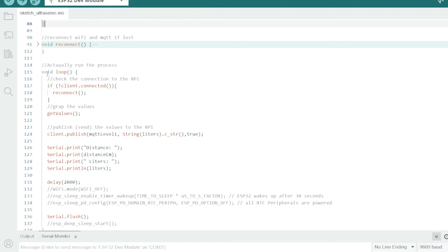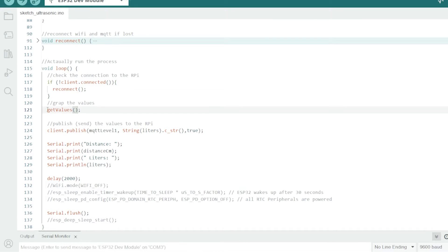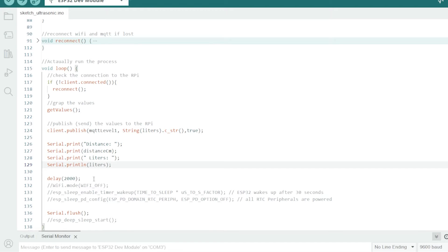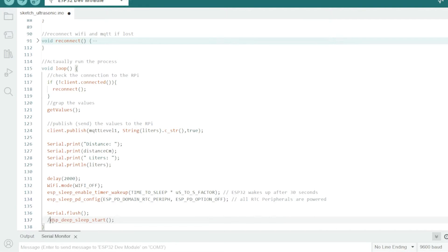Then this is the actual loop — the bit that goes around and around. There's some reconnection stuff for the Wi-Fi, and then it calls the function to get the values, sends those values back to the Raspberry Pi as an MQTT packet of information, and prints to the screen — which I'll show you in a minute. There's a short delay, and then at the bottom, if we want to put the device to sleep, we uncomment that section for deep sleep. That's where it takes that 60 seconds, or however many seconds you set, and puts the device to sleep before waking itself up later.